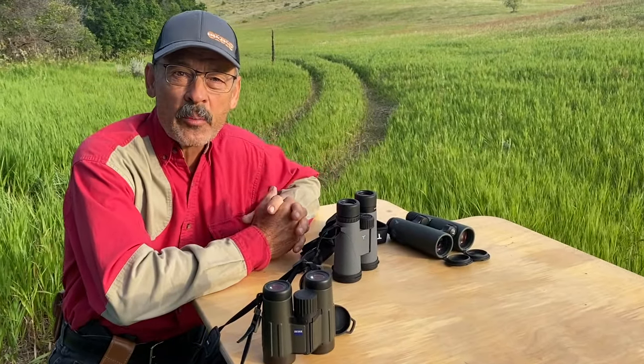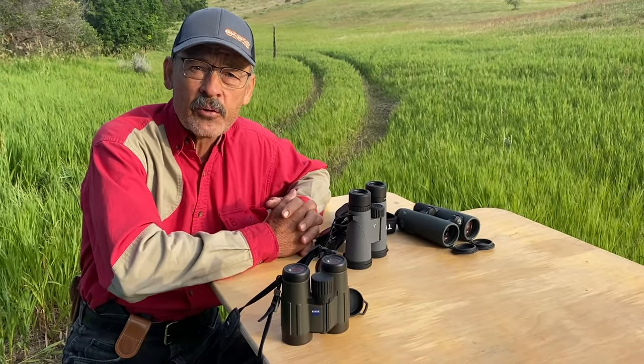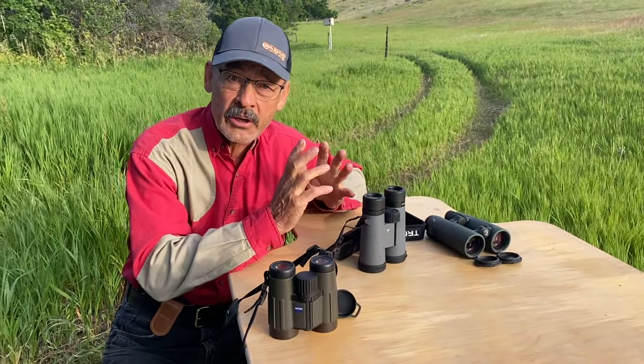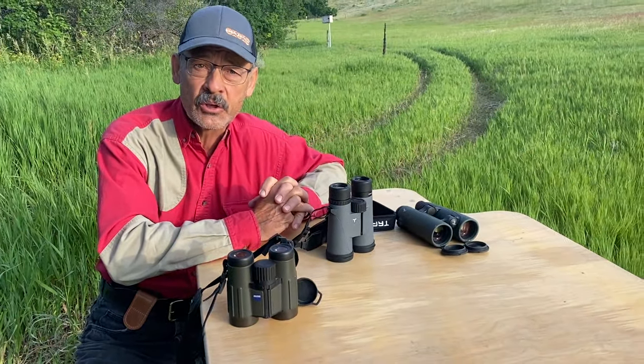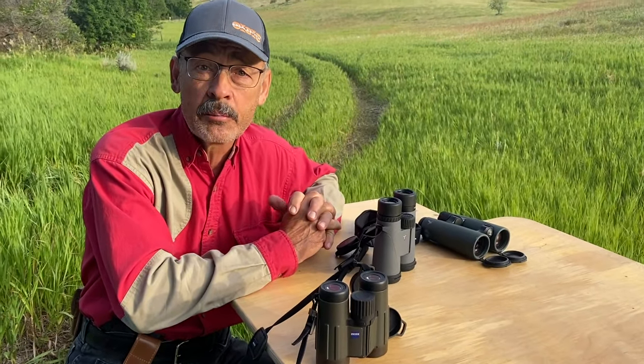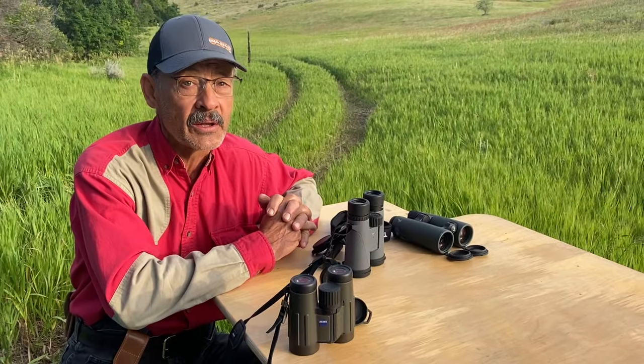Hi everyone, Ron Spomer here with Ron Spomer Outdoors. I write for several magazines and review optics for them, so I'm always looking at binoculars and scopes. I've got a good one today — I'm going to be reviewing a new binocular that I'm really impressed with. Let's jump right to it.